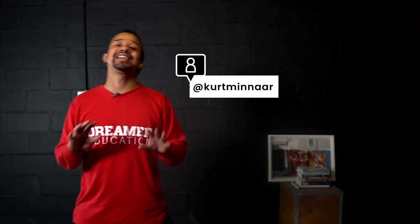What's popping everybody, Kurt Manaria from Dreamer Education, where we bring you math lessons for learners and tips and advice and more for teachers.